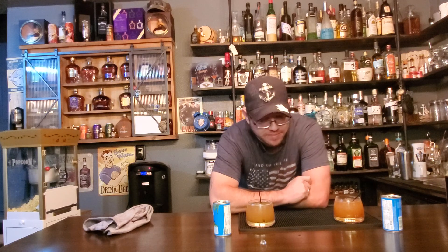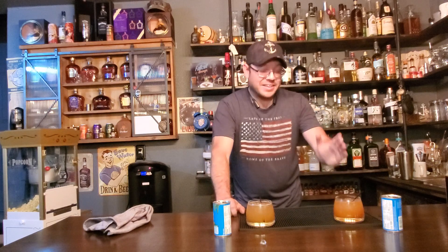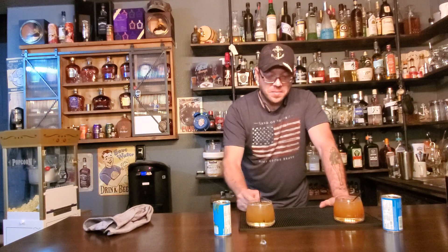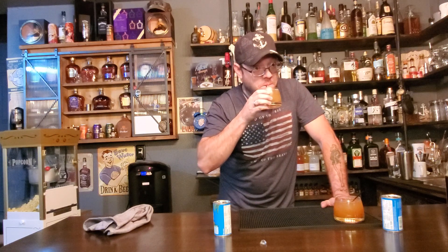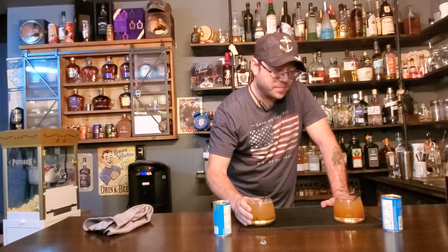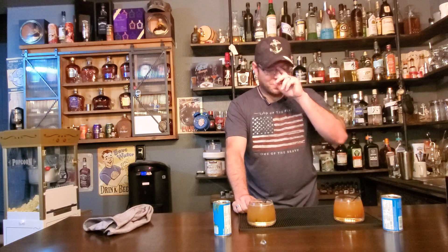Now let's try the Caribou Kraken. Oh, that's better. Yeah, that is good. If you ain't got the 151, just substitute with the Kraken. Mmm. Oh, these are dangerous — very dangerous. I like it.